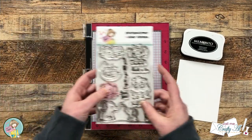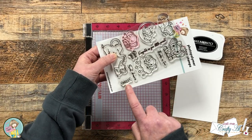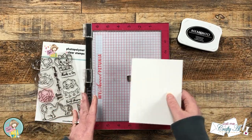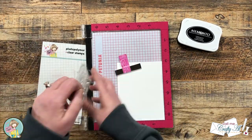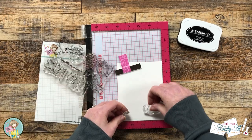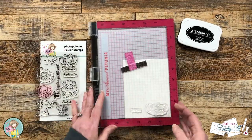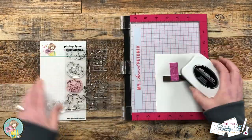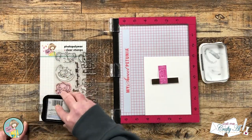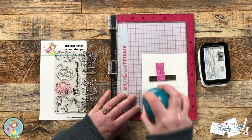To get started I'm going to be stamping those two cute elephants from the upper left and the word smiles onto a scrap of Nina Solar White, and I will be using Memento Tuxedo Black Ink. I wanted to make sure that when I placed my stamps I had enough room around each to use the dies, but I also wanted to make the most of my cardstock so I could use some of it later. I will be coloring my image with alcohol markers, so that's why I chose the Memento Ink, and I wiped off those manufacturing oils before inking up the stamp because this was the first time I had used them.